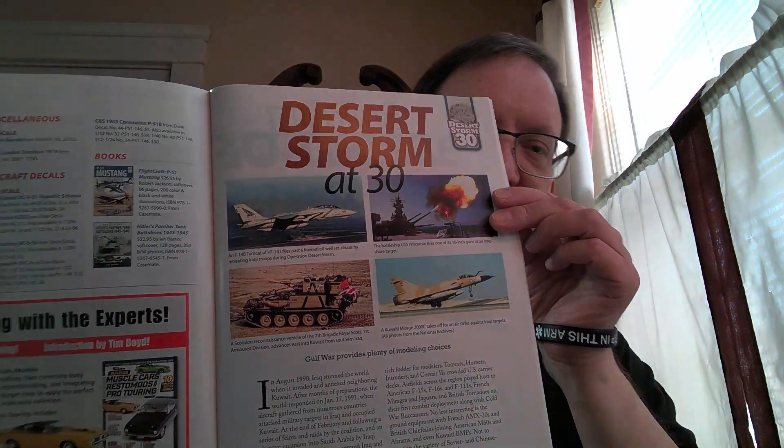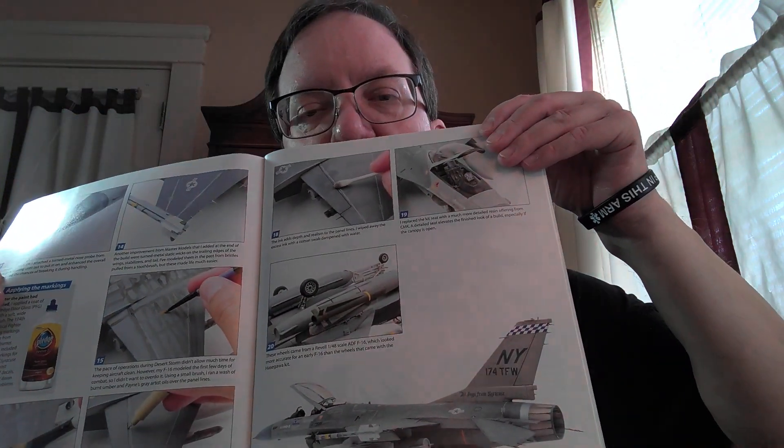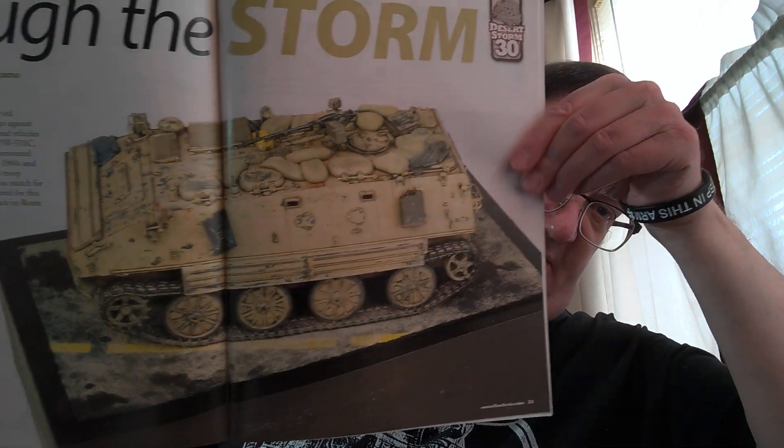30th anniversary. It talks about the fighter jets that we used, and some of the armor, like a Chinese armored personnel carrier that was in use with Iraq. Interesting magazine. So we're going to look at some of the source materials that are out there.